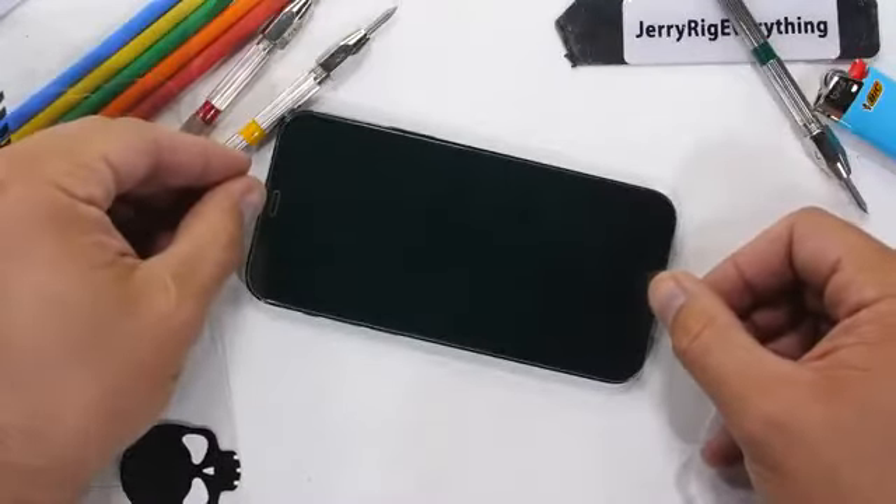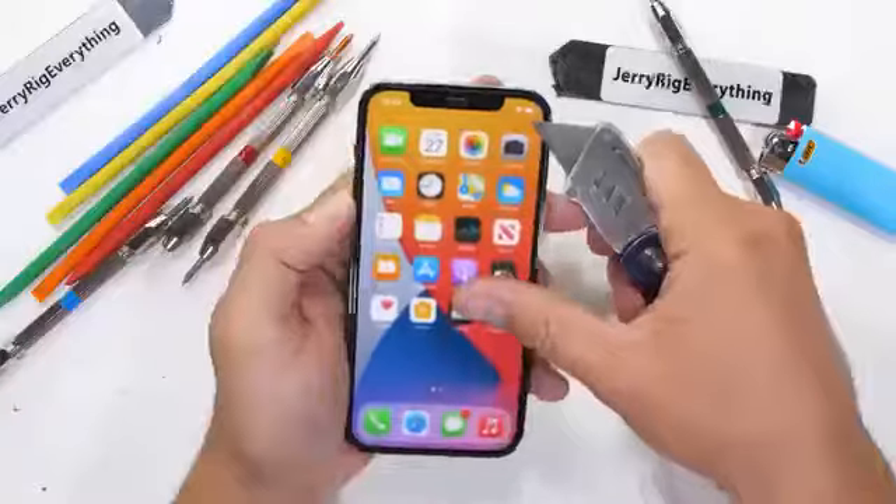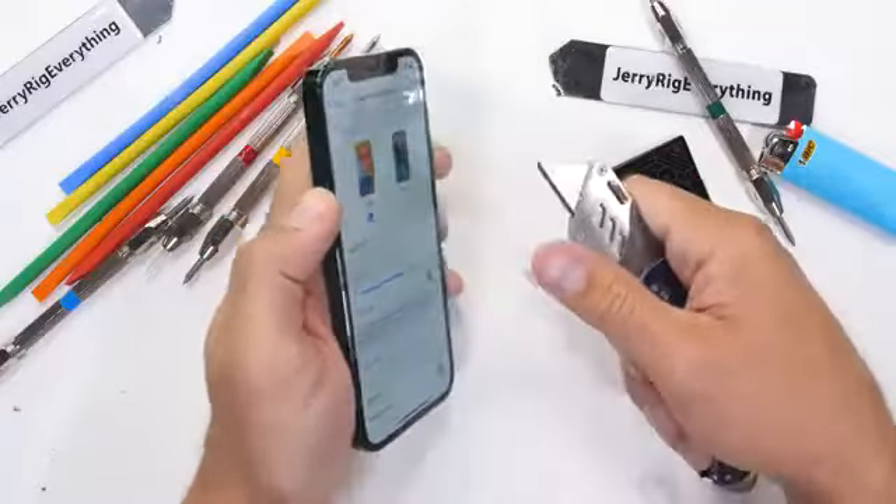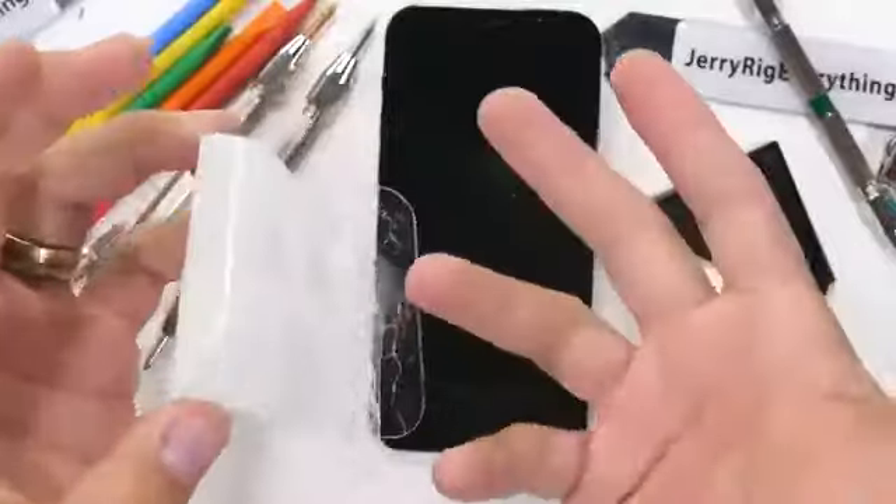I'll leave a link for dbrand's screen protectors in the video description. These aren't your normal plastic rubbery screen protectors — it's an additional layer of protective tempered glass. And as we know, glass is glass and glass can break. It's much easier to replace a $10 screen protector than a $270 display.